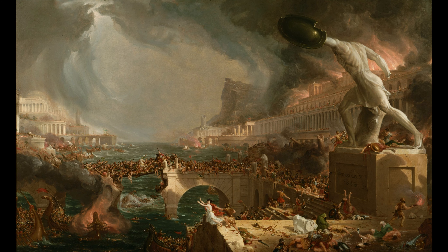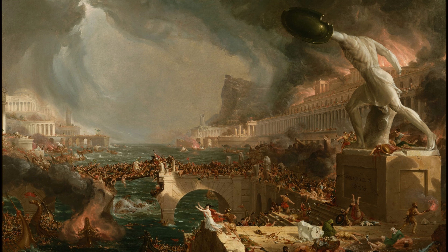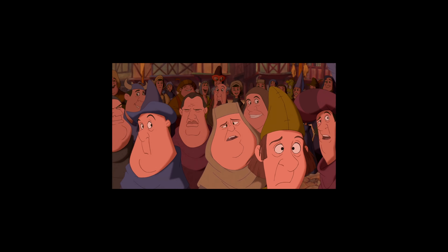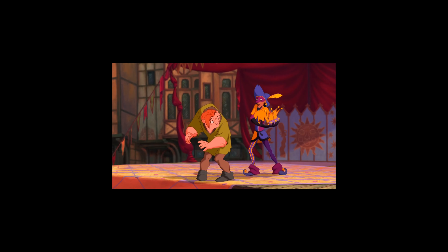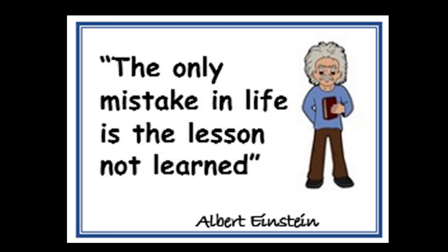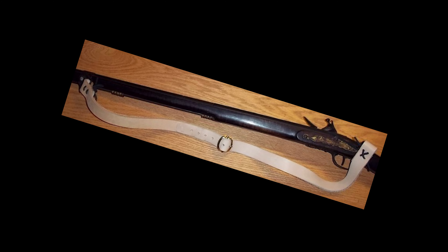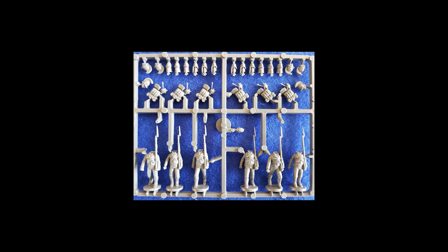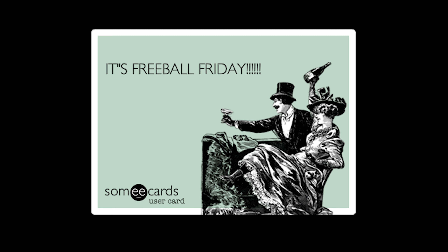Oh no, disaster has struck. I let my phone die and lost 40 minutes of footage. Whoopsie daisy — lesson learned, make sure you charge your phone before recording. In that lost footage, I painted the cuffs with bright red alongside the musket slings. It was a bit tough on some sculpts to tell where the musket ends and the straps begin, so I just had to freeball some of these.